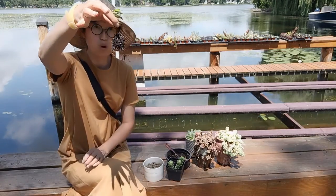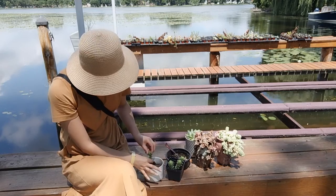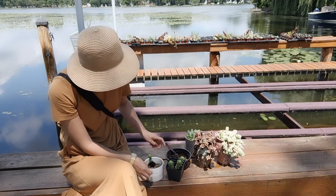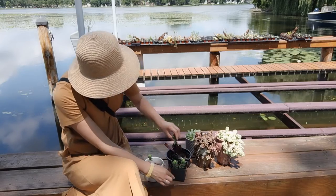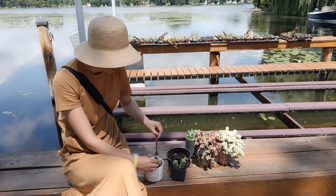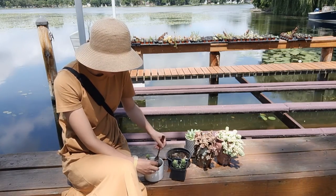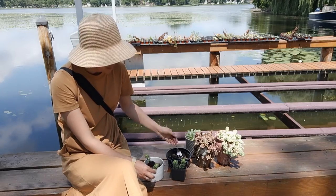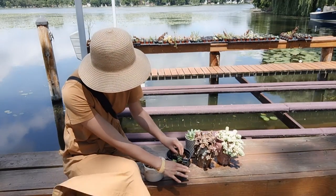I'll use the fork again to take this plant out and place it into the container. I'm using some perlite mixed in with the soil, which is important — if succulent roots sit in muddy, waterlogged soil for too long, they will rot and the plant will die.